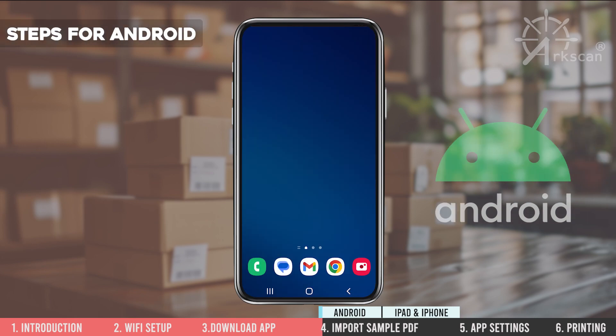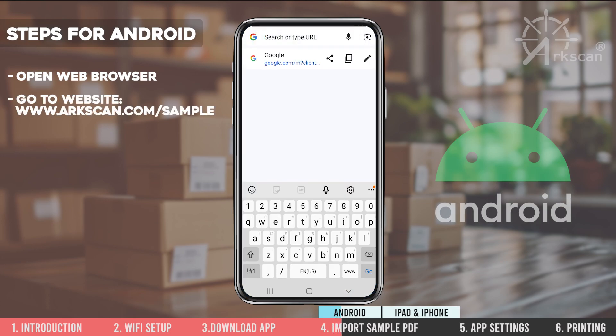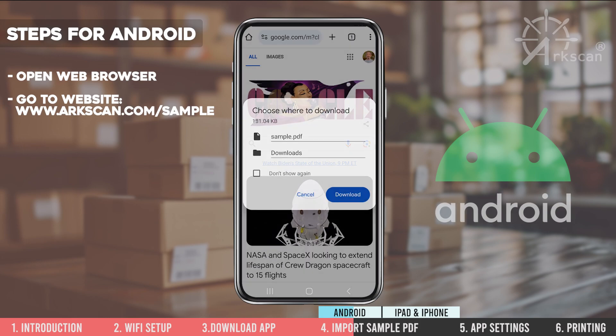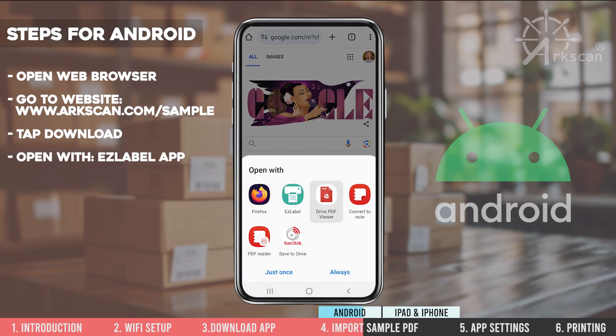Now return to your phone's home screen. On the Android, please open a web browser and go to the website arcscan.com/sample to use our sample shipping label. Tap on download when prompted and then select the EasyLabel app to open the PDF shipping label.